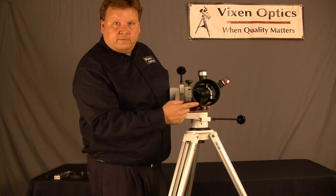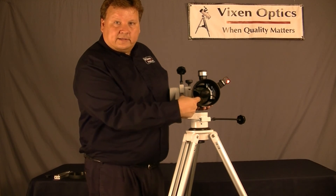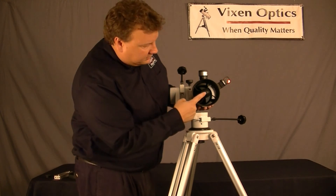Unlike a standard Schmidt-Cassegrain or a Maksutov, it does not have a corrector plate in the front. I can stick my finger in it — there's no glass. The glass, instead, is in front of the secondary.